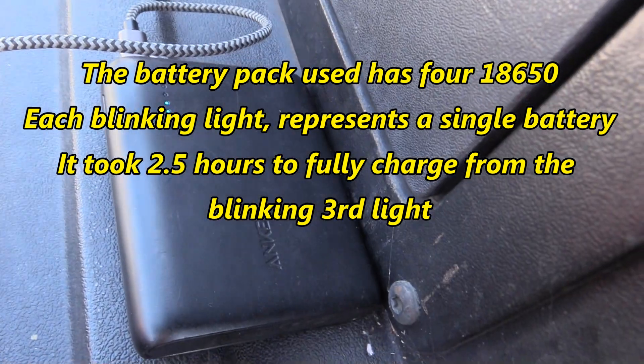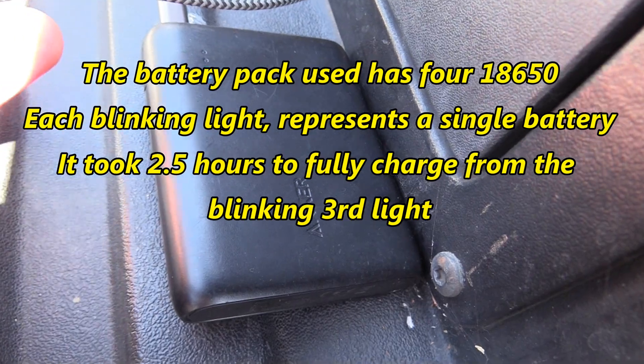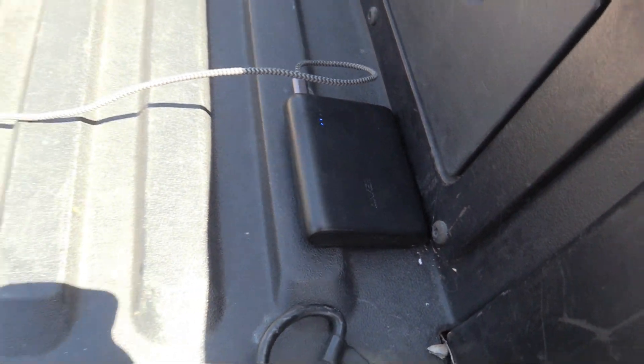It's been about 1 hour 48 minutes and we are still on the third blinking light. We have one more light to go, I believe. So we will see how long it takes to fill completely.